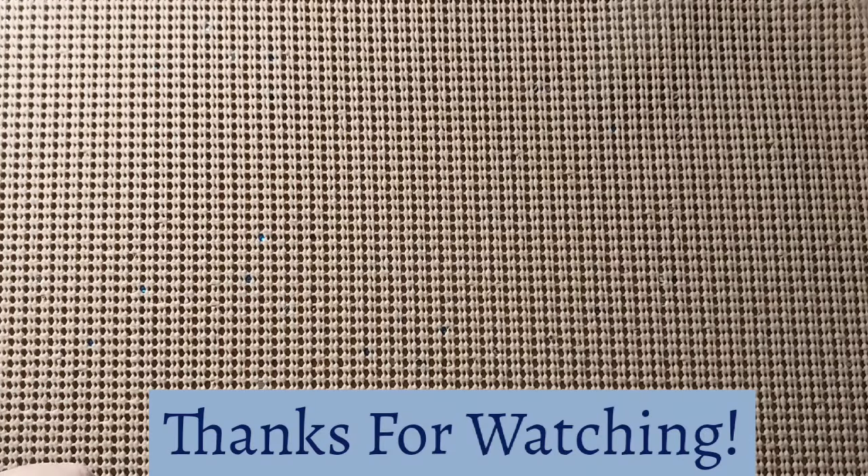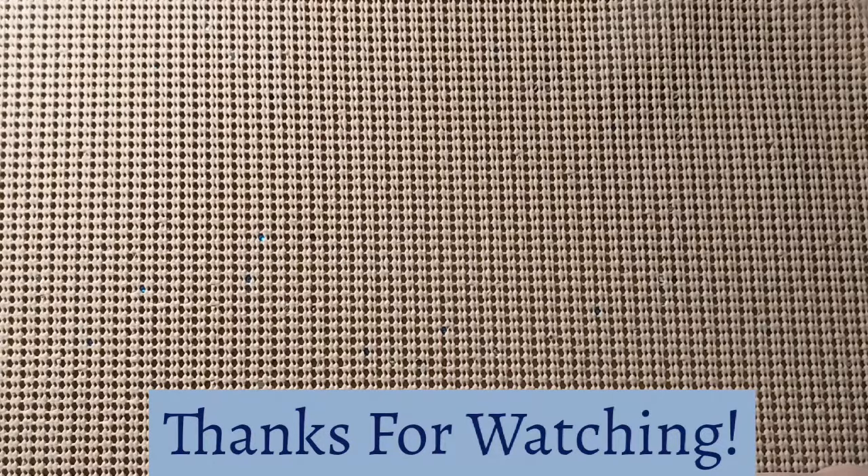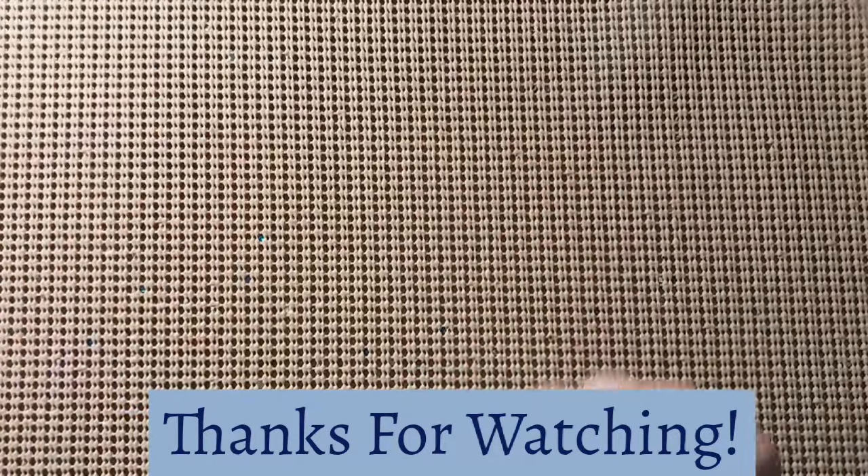Thank you everyone for watching today. If you liked this video, please give it a thumbs up. Don't forget to subscribe and please hit the bell — that way you'll know when my next video comes out. Stay safe, stay healthy. We'll see you next time. God bless. Bye-bye.